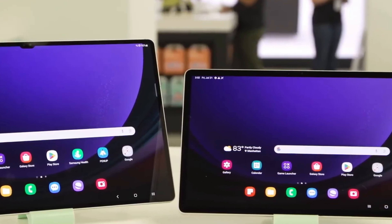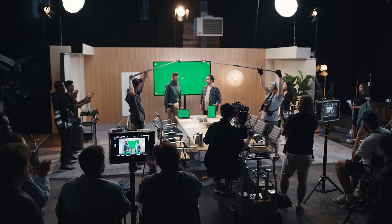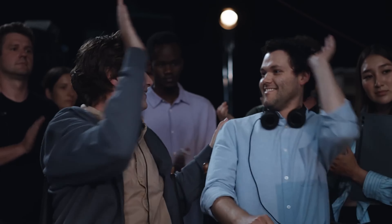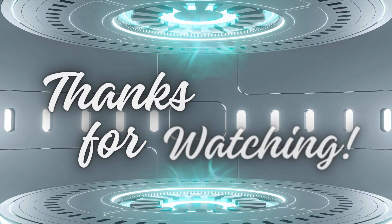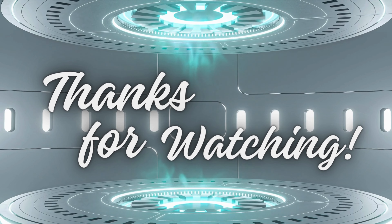What do you think about the upcoming Galaxy Tab S10 Ultra? Let us know in the comments below. And don't forget to like, subscribe, and hit the bell icon for more tech updates. Thanks for watching, and we'll see you in the next video.